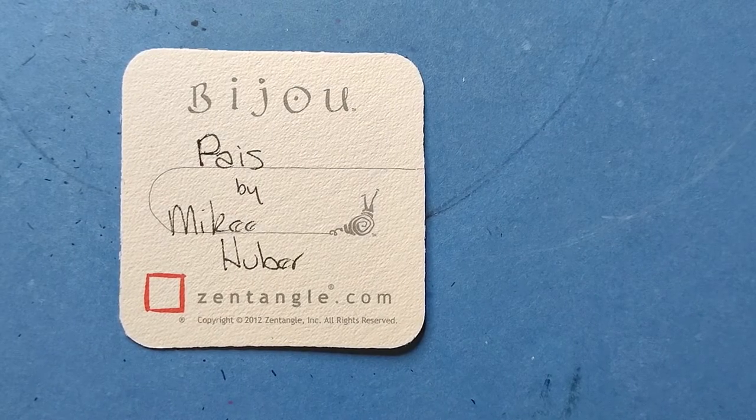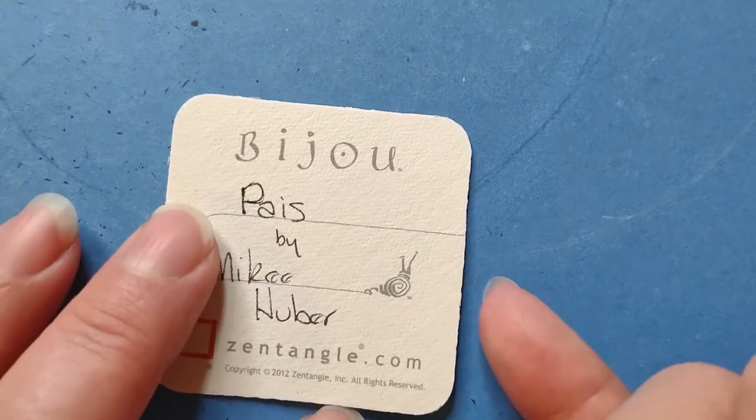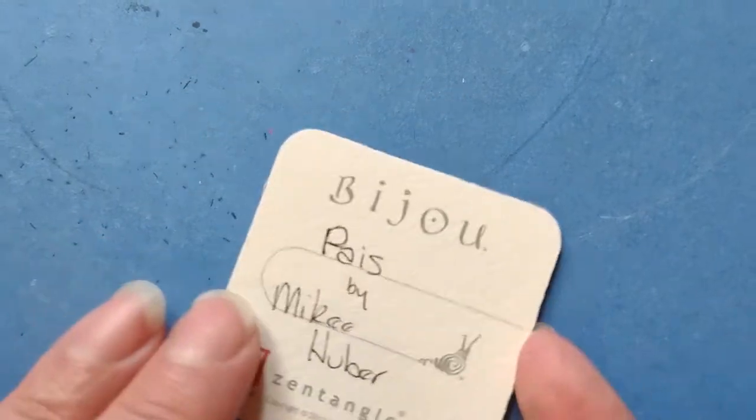Welcome to this Zentangle Quickie. My name is Heather Hartwick-Ladden. I'm a certified Zentangle teacher, and today we're going to take a look at the tangle Paius from Mickey Huber. I'm not sure if Paius is the right pronunciation, but I'm going to stick with it.